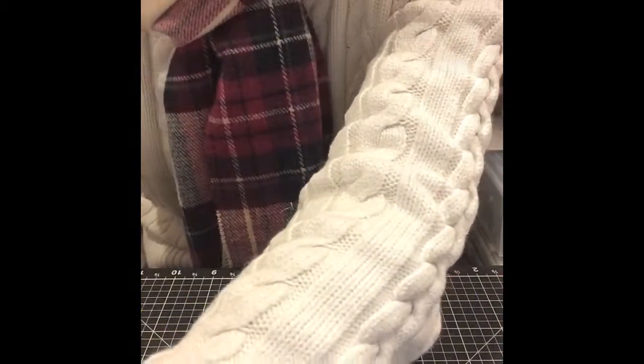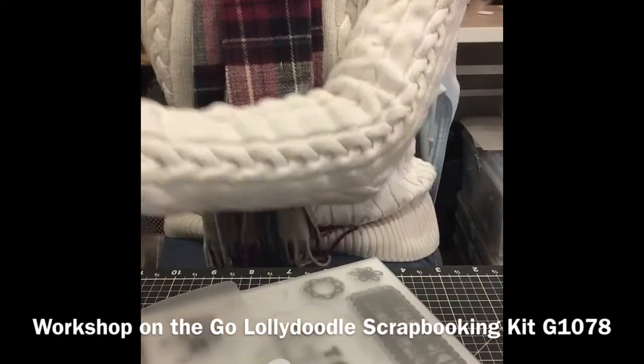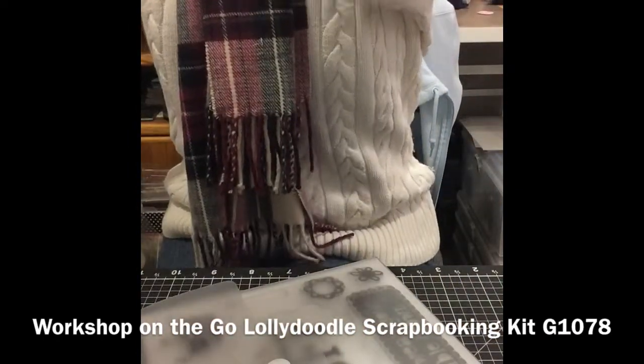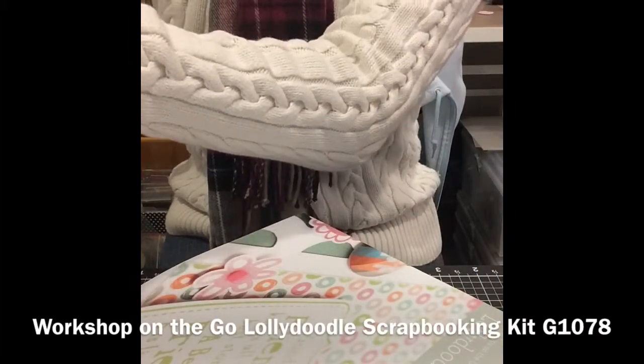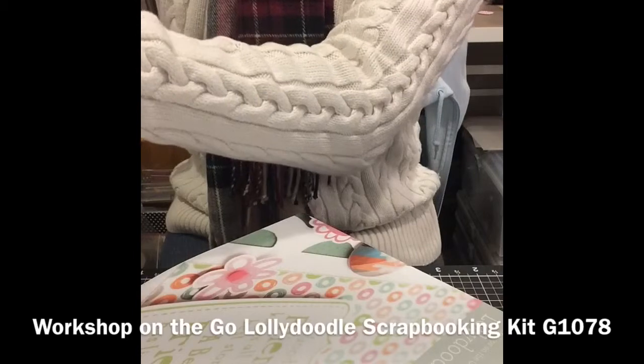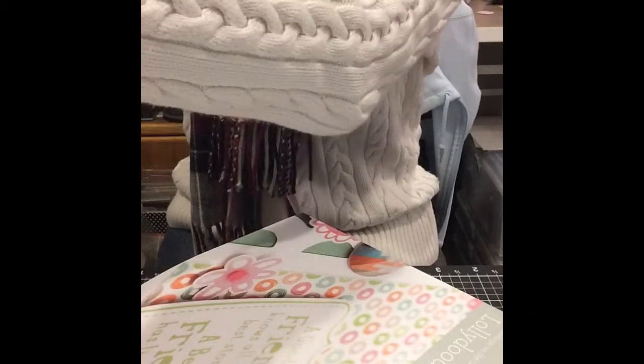Now I want to show you the Lolly Doodle scrapbook workshop on the go. The scrapbook workshop on the go comes with a full paper packet of the Lolly Doodle, and it comes with the white card base cardstock. I'm trying to get these papers out of the bag — sorry about that.